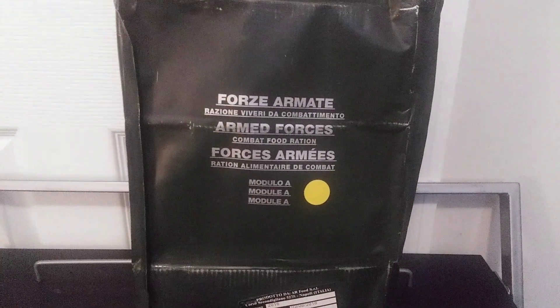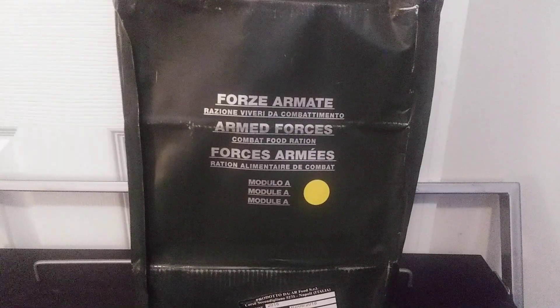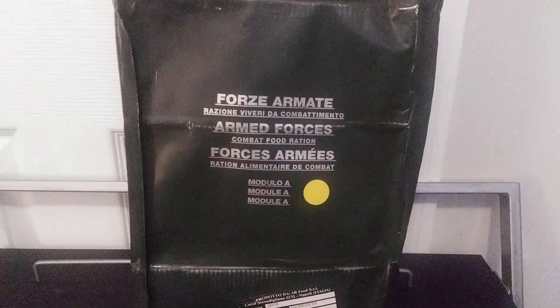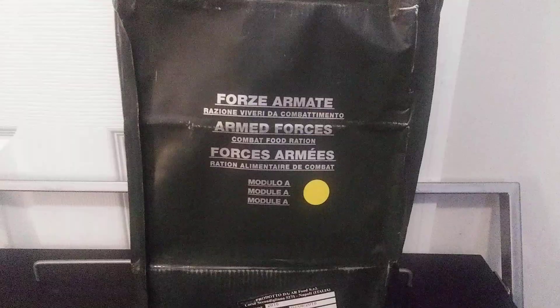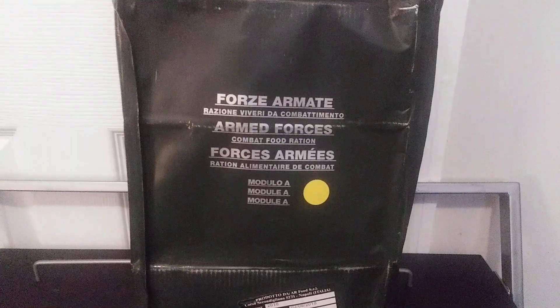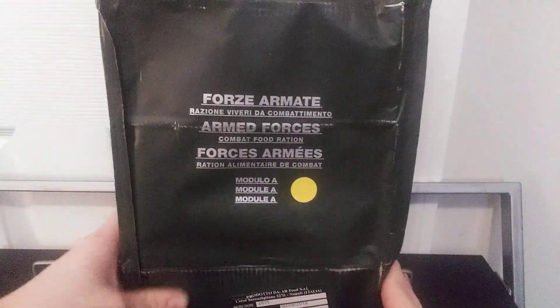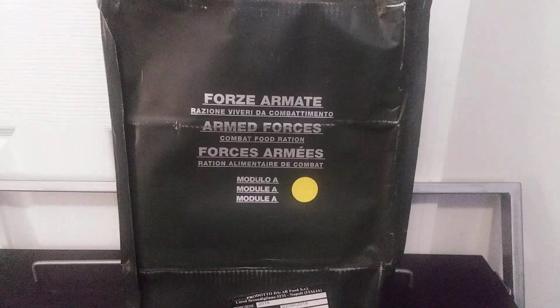Hey, what's going on guys? Today we're going to be checking out an Italian 24-hour Armed Forces Combat Ration, Module A. We did an unboxing of this a long while back and showed the contents, but didn't do a taste review. So just for a little recap, the production date is 2016, backdated good until about 2018 — a two-year shelf life — and we're going to see how that is five years later.